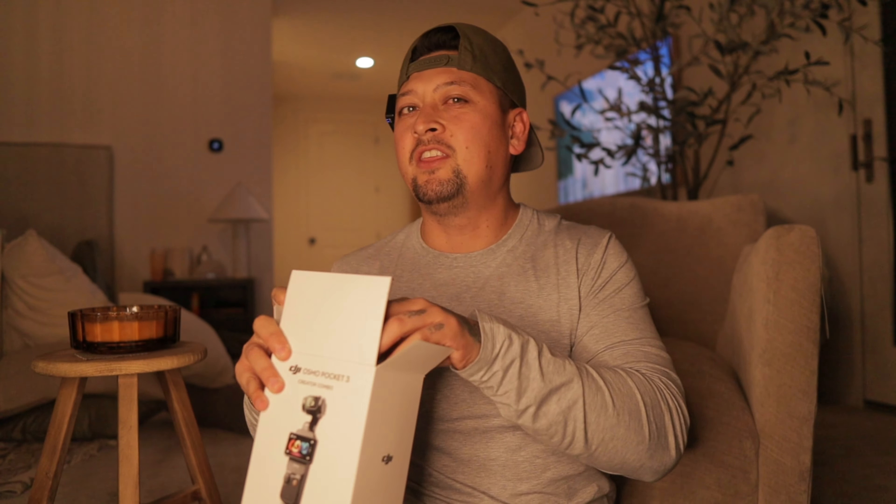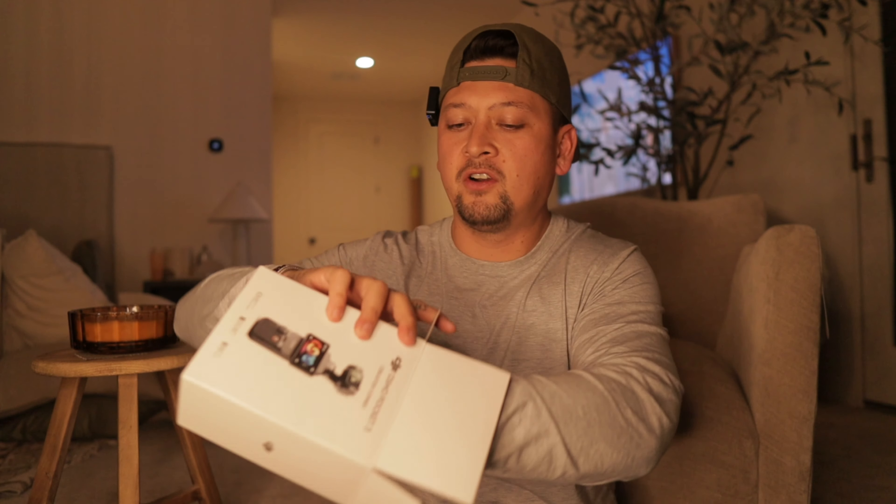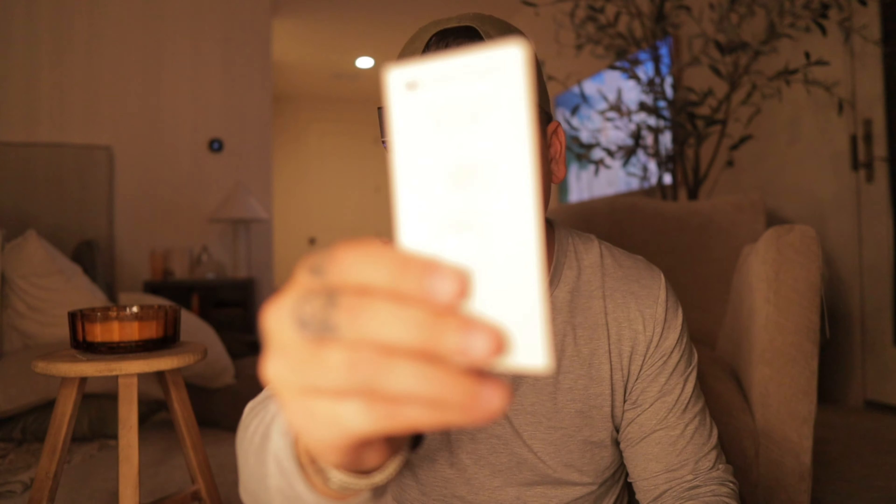Remember back in the day when everything was about the lens, the camera, and audio separately? Now it's all kind of together, which is amazing. So let's go ahead and open this up. Take everything out first. We got the quick start guide right here.